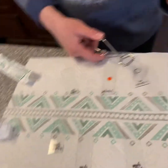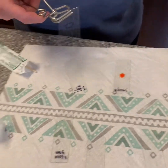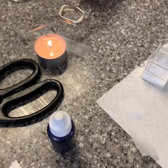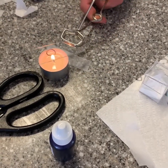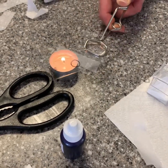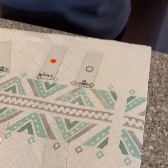I have swabbed my mouth and I have placed it on this slide and now I'm going to heat fix it. I have my flame right here. I'm passing it over five times or something like that and I'm going to let that completely dry.